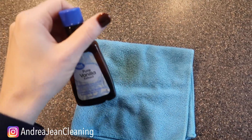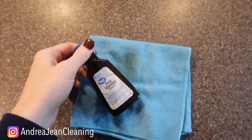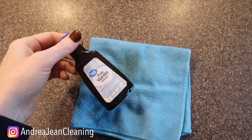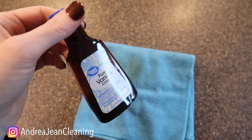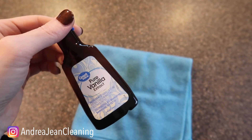Before I show you the light bulb in action — you can also add this to your paint cans. So rather than your room smelling like paint fumes, you can just put a little bit of this in the paint can and your house will smell scrumptious.